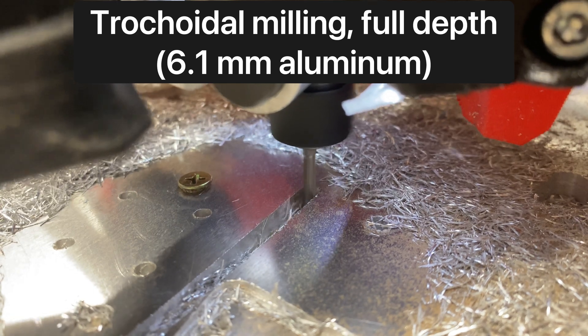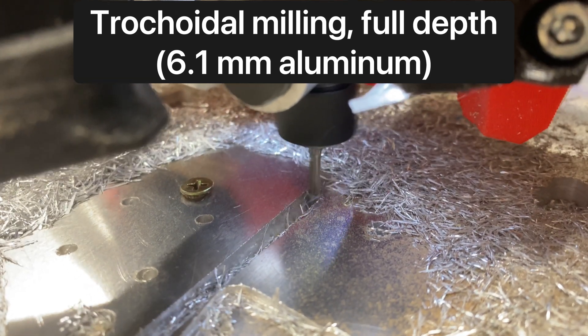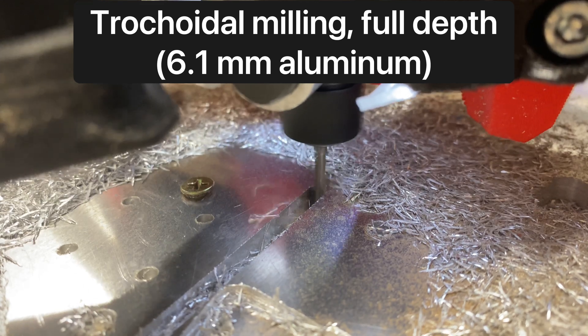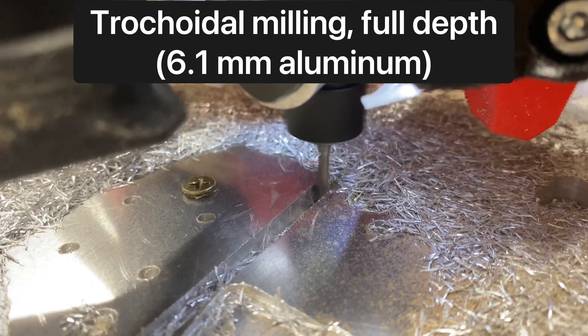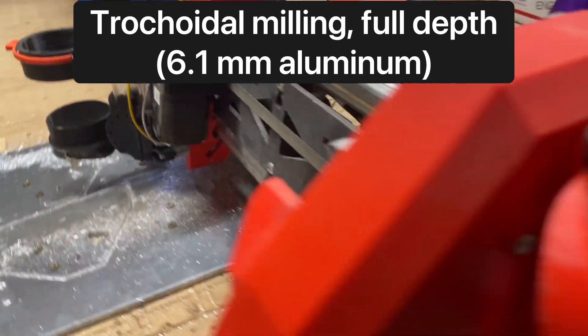I love watching these fat chips fly. I finally got the feeds and speeds right, and finally figured out that one of the problems I was struggling with was starting off with a bit that I thought was sharp but wasn't.